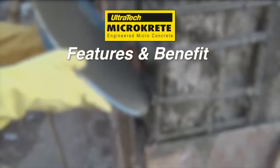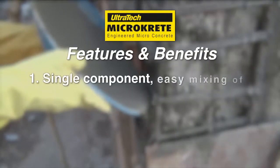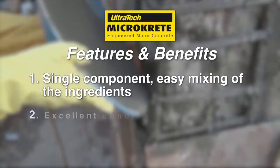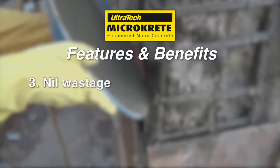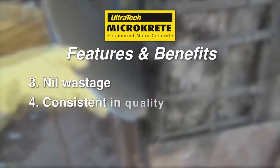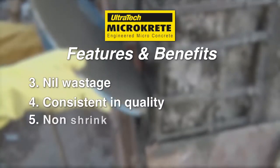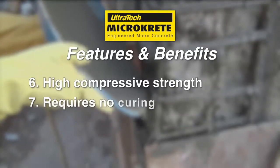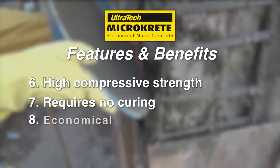Its features and benefits: single component, easy mixing of the ingredients, excellent bond strength, nil wastage, consistent in quality, non-shrink, high compressive strength, requires no curing, and economical.